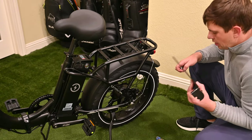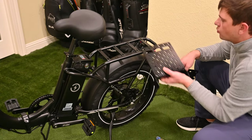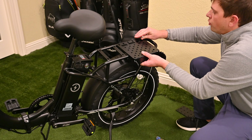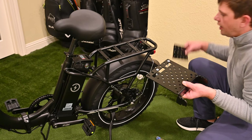This plate carrier can be mounted in a couple of ways. One, if there are existing holes on the rack, it can be secured with the existing bolt holes and tightened down. It also comes with a clamp.